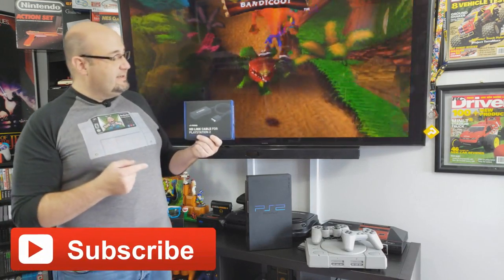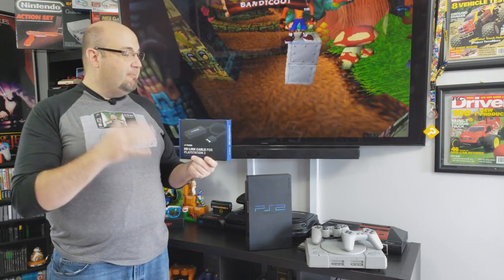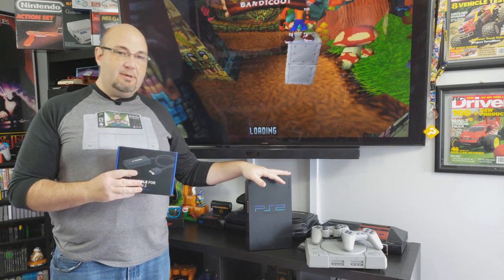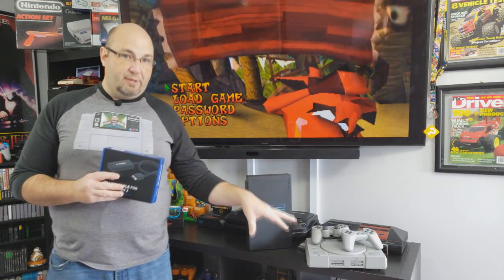Castlemania Ryan recently sent me this — the Pound HD-Link cable for the PlayStation 2, but it's also designed for the PlayStation 1, since it's the same connector type. Basically what this is, is a plug-and-play solution to allow you to output HDMI connections straight from either your PlayStation 2 or PlayStation 1.